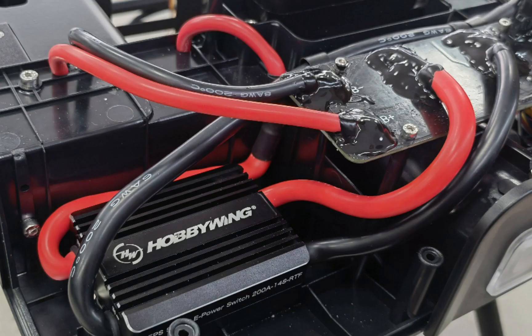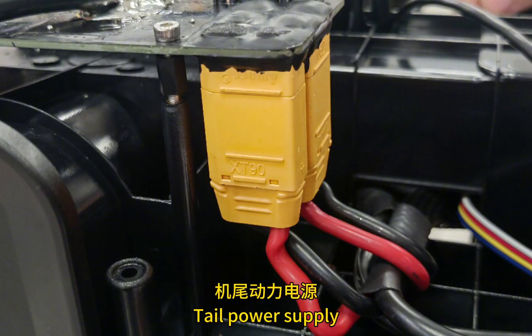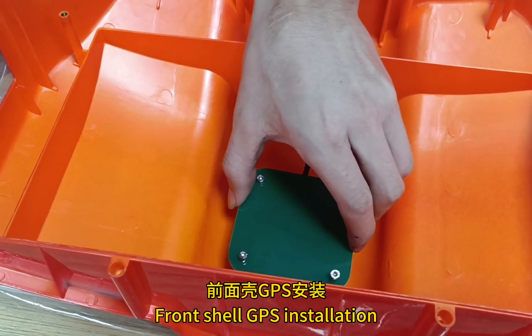For the integrated tail circuit, weld the power supply and weld in the anti-spark module. Apply sealant for waterproofing. Connect the tail power supply and power system signal lines to the corresponding plugs M3 and M4. Complete the integrated system for the tail power supply and install the front shell with GPS.